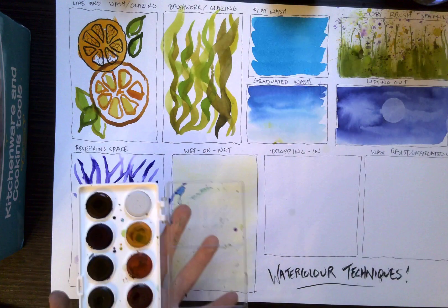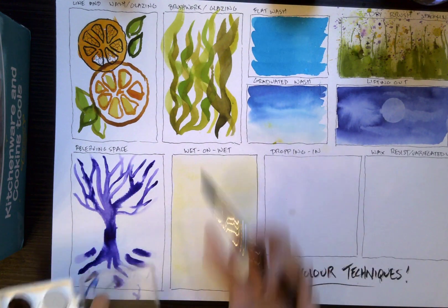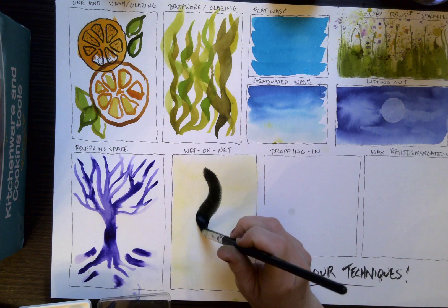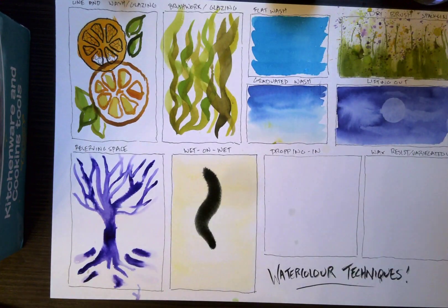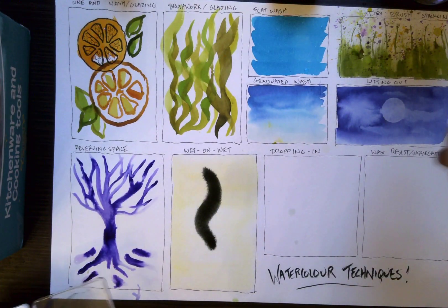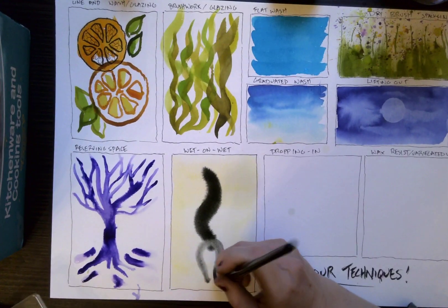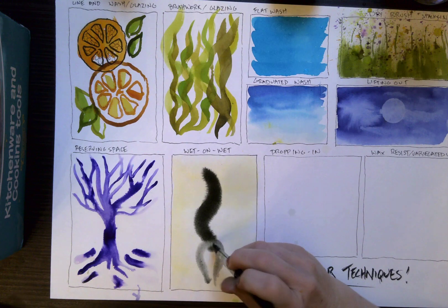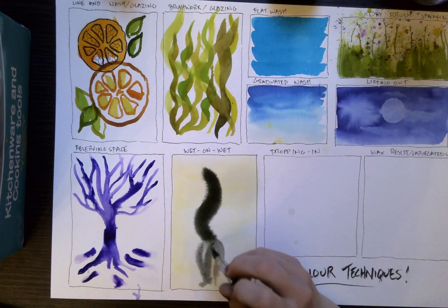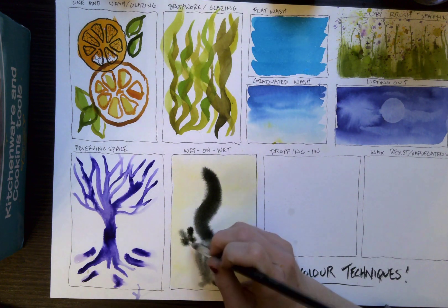For this particular thing where we're going to be doing fur, I'm going to take advantage of the water being wetter and more out of control than normal. As this dries you get more control over the gradients. But while this paper is very wet, I'm going to come in with a cat's tail. You can see for fur — if you really wet the paper — it'll start to kind of branch away. It's a cat turning away from us, so we'll just do a little face here.